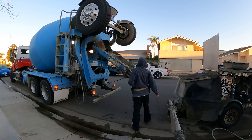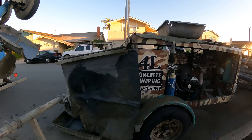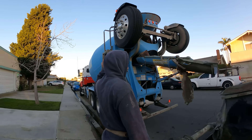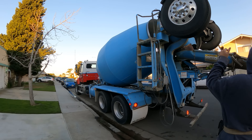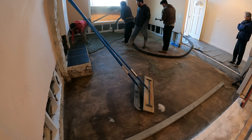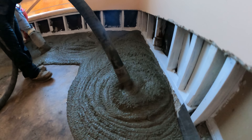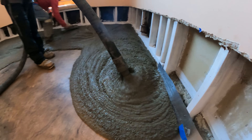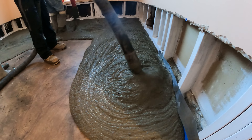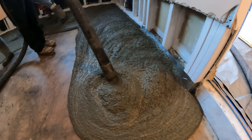The mix design we're using is a 3250 city mix, which means it doesn't have fly ash. That means it's going to harden a lot quicker than if it did have fly ash, and it's just going to get harder in general, quicker. Which is what you want in here because we don't have any wind or air blowing over it, we don't have direct sunlight. You could put accelerator in there too if you wanted to, but this seems to work pretty good — lots of cement and no fly ash.